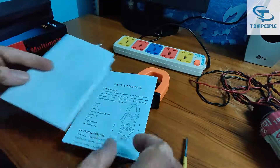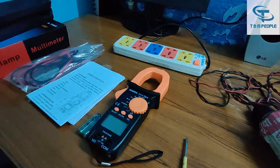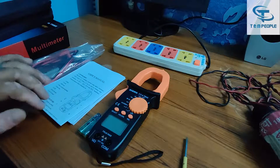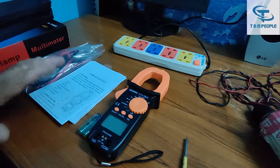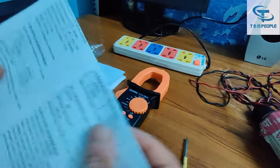The calibration certificate is very important if you are doing an audit, as most AC and DC clamp meters are used in the field — in batteries and in the solar part. So the calibration certificate is most important for audit purposes. Let's start with the specification part of this meter.